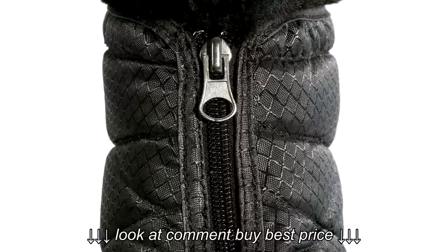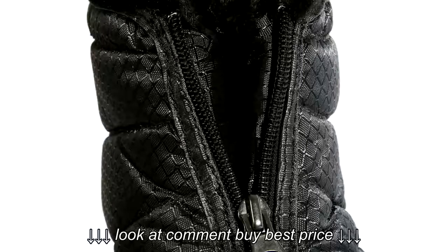Easy to get in and out of — they just pull right on and they have a little zipper up the front here. They do come up over the ankles, so they provide a little bit of extra protection there.